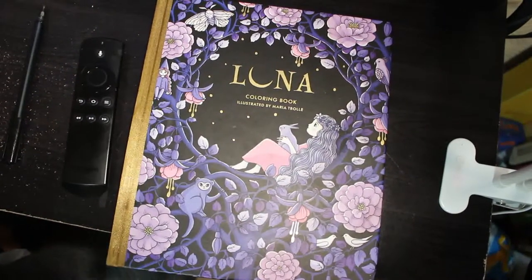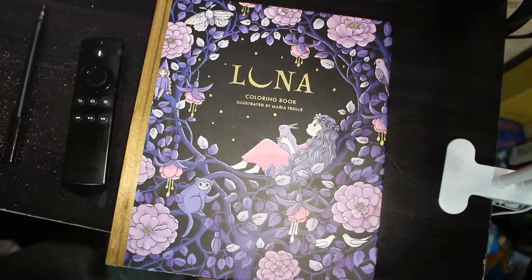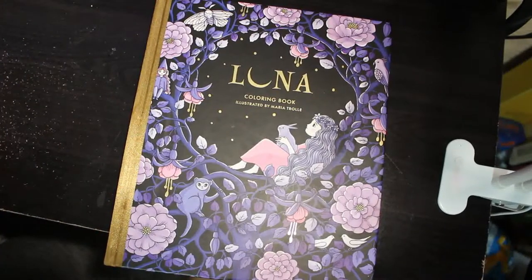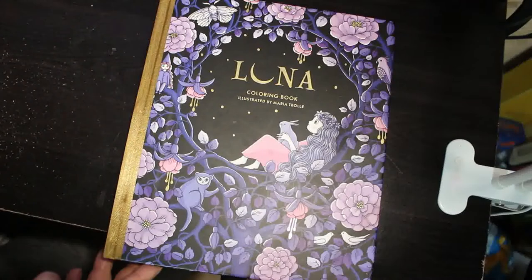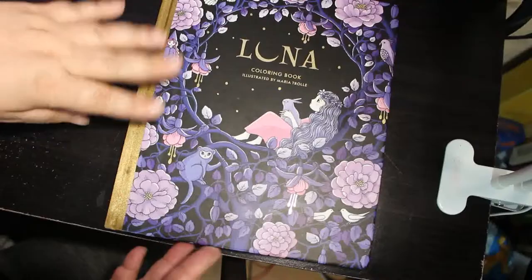Hi everybody, welcome back to the channel. I hope you're doing well. I'm here with the completed pages I did in the month of April. I think it was 15 this month. Things have been manic as always — back in the office now two days a week, so that cuts down my colouring time because I have to drive. So let's have a look.